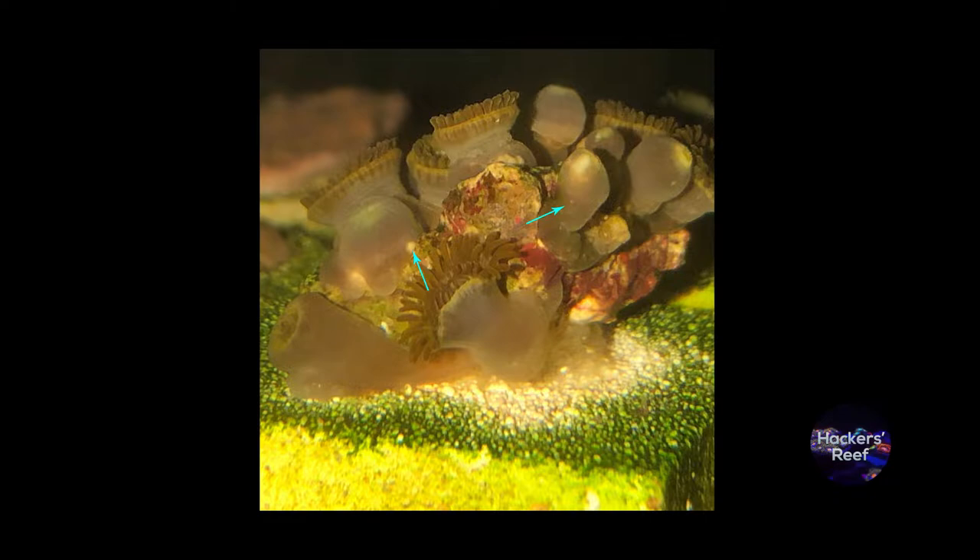Look for these white dots when the lights are off and the coral's closed. Don't confuse Zoapox with sand irritation. The pox will usually be deep inside the coral stalk, while the sand usually gets stuck to the exterior of the coral. It'll come loose with a little bit of flow from something like a turkey baster.